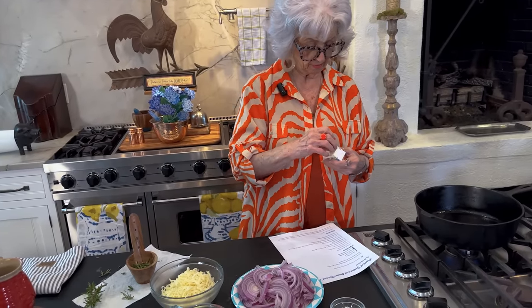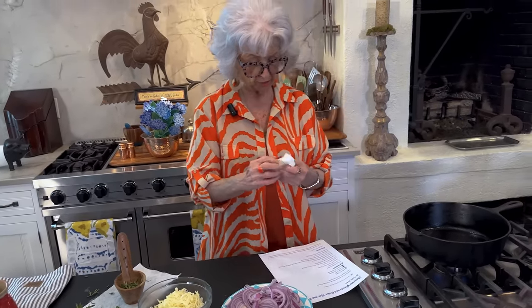I'm going to heat up my cast Dutch oven and I'm going to add my butter. And then I'm going to add country ham and cook that until it's a nice brown — just brown it off a little bit.